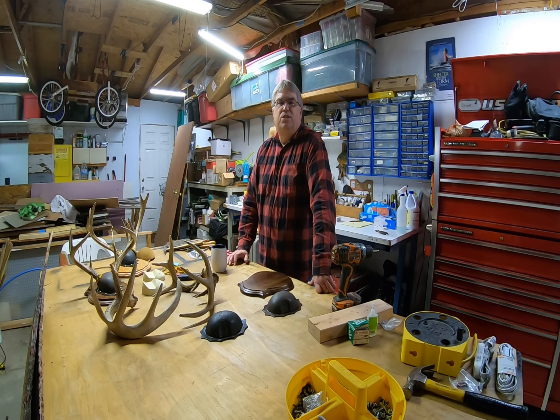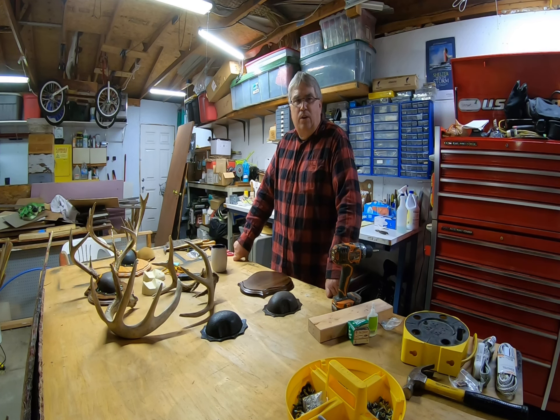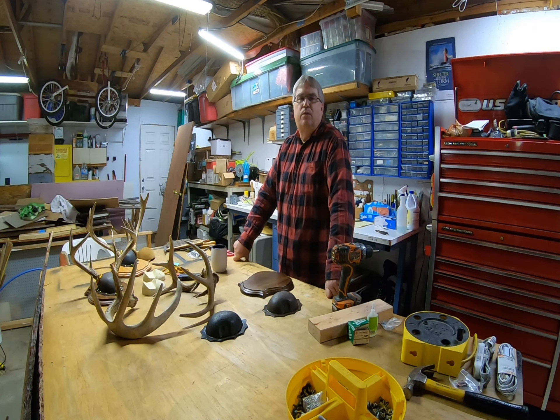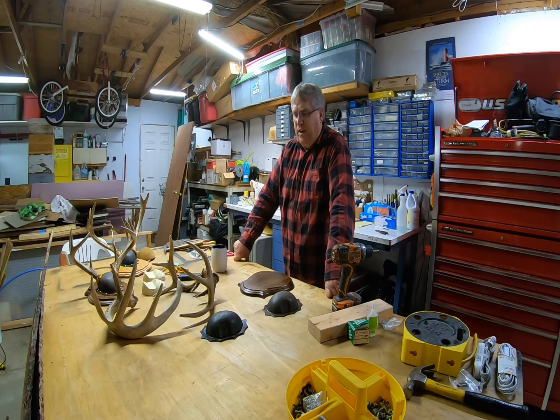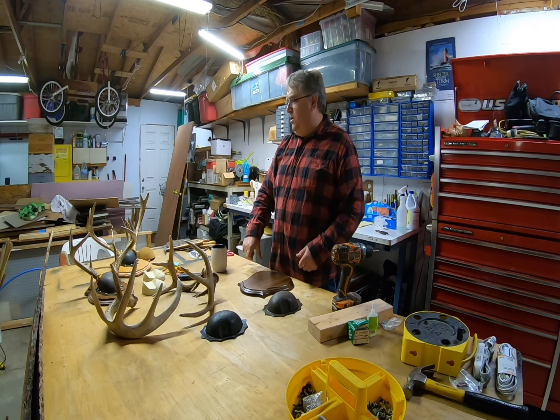Welcome back to the channel. Tonight we're going to be taking a look at options that you have for self-mounting your own antlers. In Michigan, fishing season wraps up pretty quickly in October and November, and even though there's a lot of good fishing going on, we shift gears into hunting rather rapidly. There's so much good hunting in Michigan that everybody takes advantage of it.